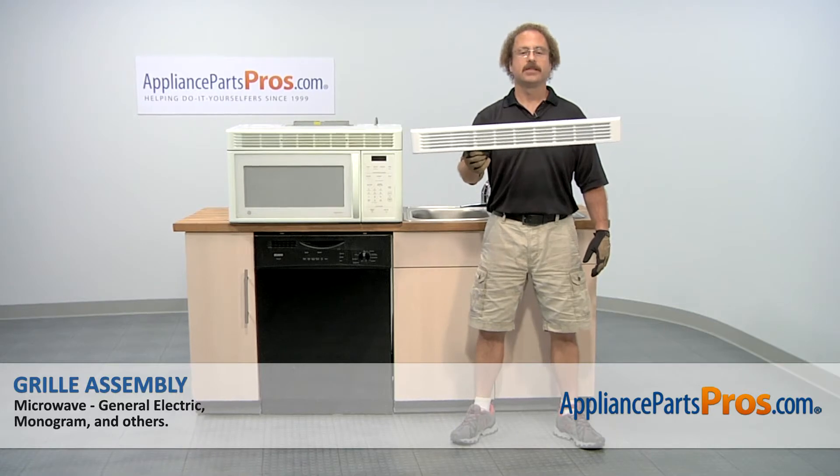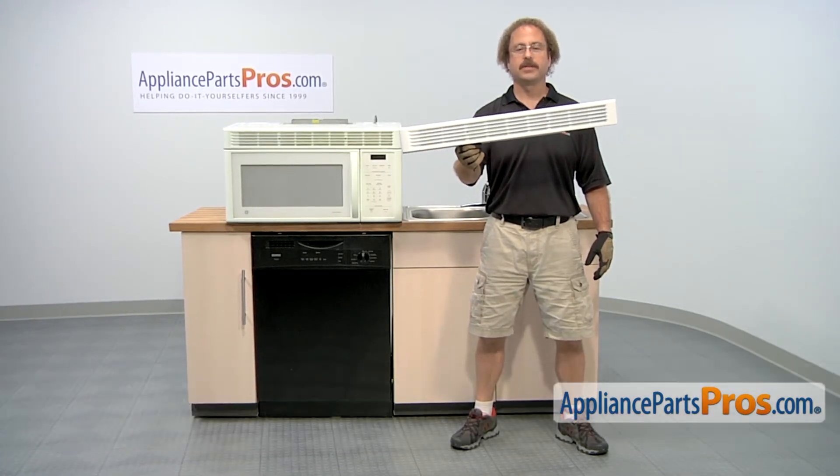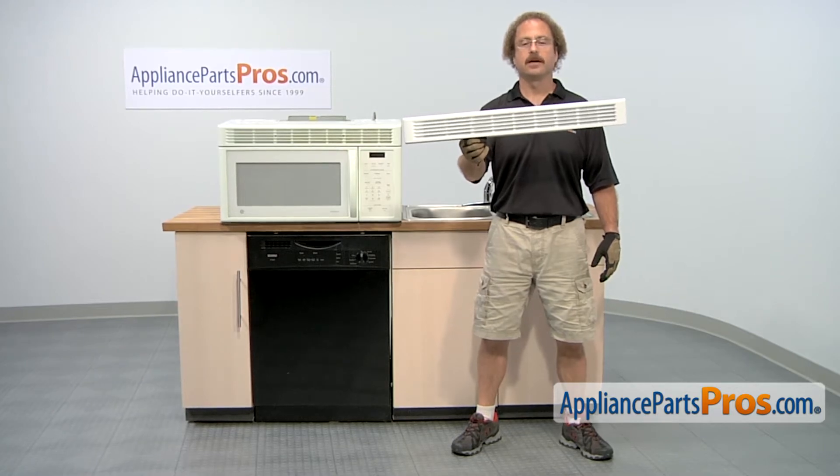In this video we're going to show you how to change out the GE Microwave Grill Assembly. It's going to be a very easy repair and it'll only take a few minutes. If you already have one of these, great. If not, you can click on the link below or get it at AppliancePartsPros.com.